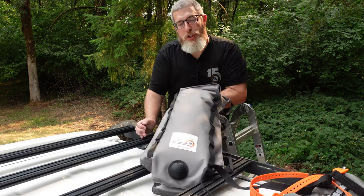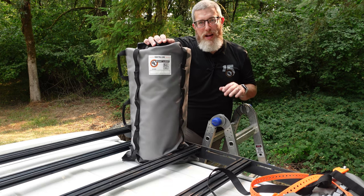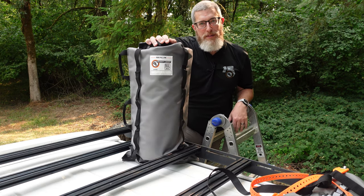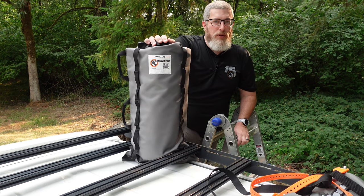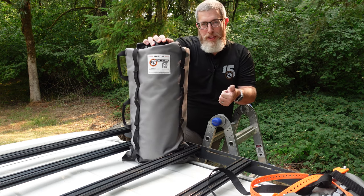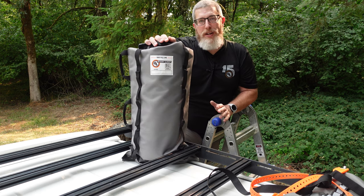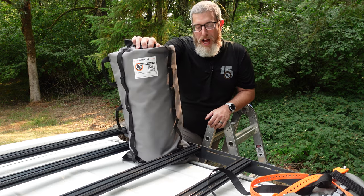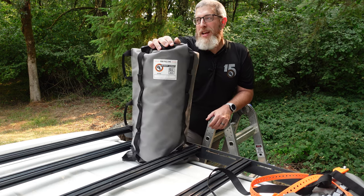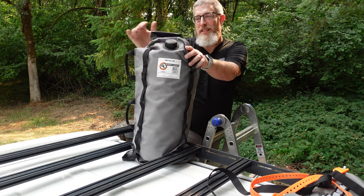The next thing I want to show you is the Giant Loop Armadillo bag. I see so many rigs with Rotopax mounts and jerrycan mounts all over them — on the roof, on a hitch mount. Those are great but you've got to buy mounting plates, Rotopax mounts, jerrycan holders — all that. Well, this is the Giant Loop Armadillo bag. It is designed to hold hydrocarbon fuels and it comes in one, two, three, and five-gallon sizes. This thing is incredibly durable — Cordura on the outside, the same material motorcycle riding gear is made from.